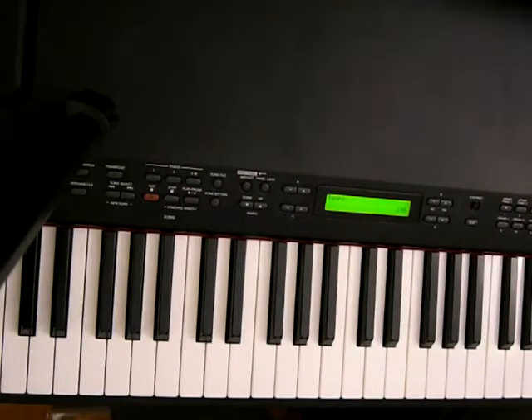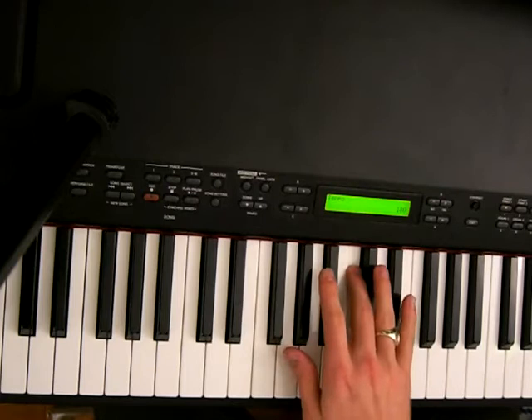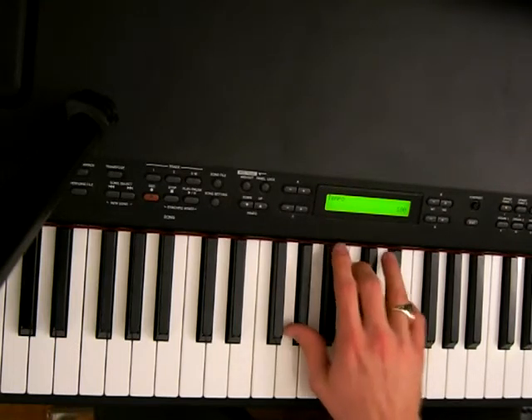In this video, we're going to learn how to play our A-flat major chord with our right and our left hand. Starting off, let's learn our right hand. We're going to start with our 1 on A-flat, our 3 on C, and then our 5 on E-flat. And there you have it — there's the A-flat major chord with your right hand.